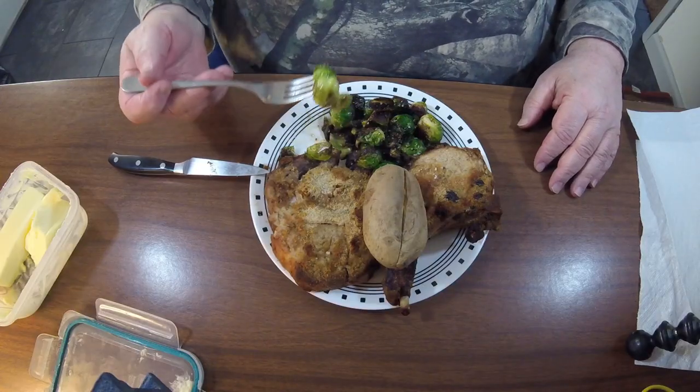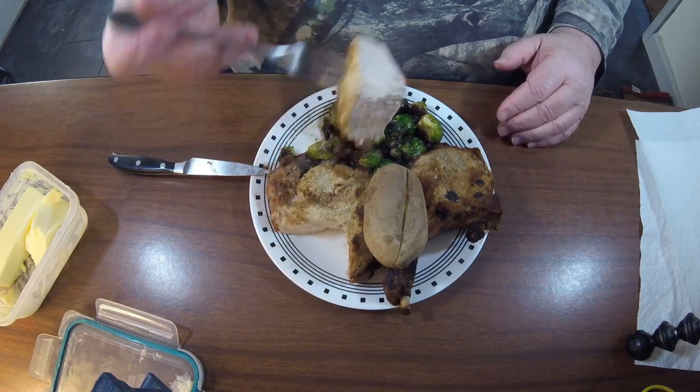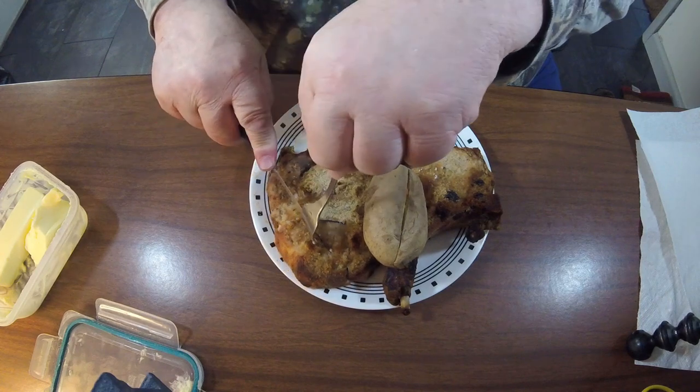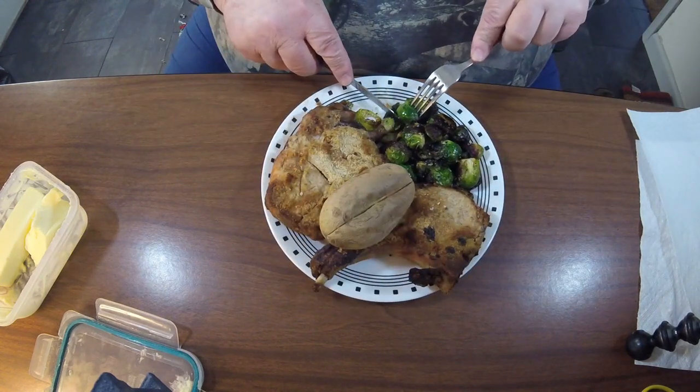I baked them at 350 for an hour and they came out perfect. I cut them open and it's got a really nice color inside. It cooked all the way through, but it's still moist and delicious. Not all dried out — sometimes they dry out.